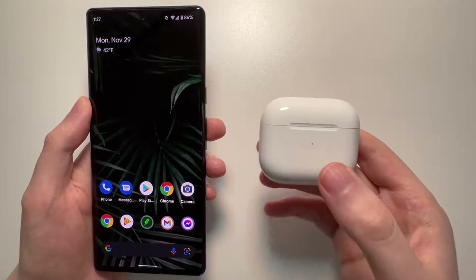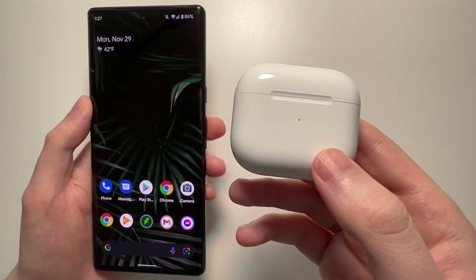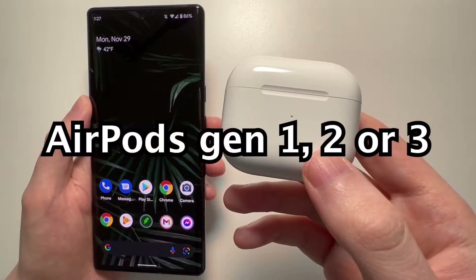Alright guys, this is how you connect your AirPods to your Android. So any of the standard AirPods — one, two, or three.